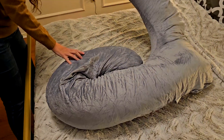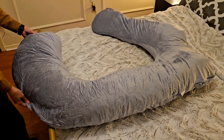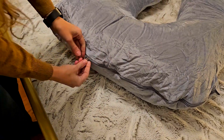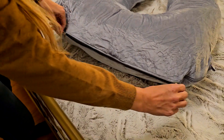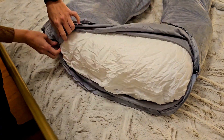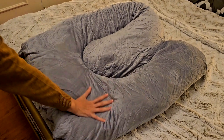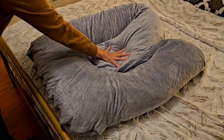It is long enough for you to stretch your legs, but also adaptable to a U-shape, so you can actually get your knees as close as you can. The cover, which is also removable, meaning you can wash it as many times as you want, is made of a soft fiber and mix of polyester, which makes it super soft to the touch.